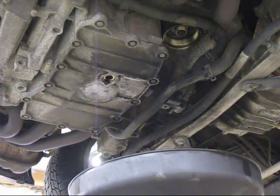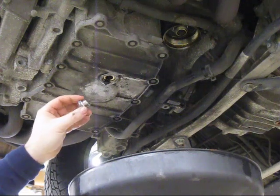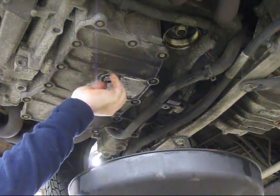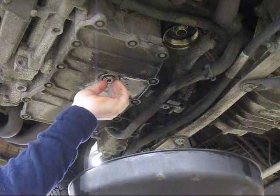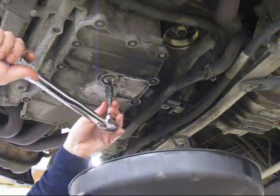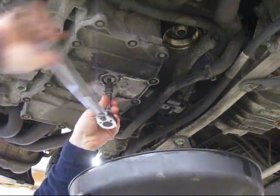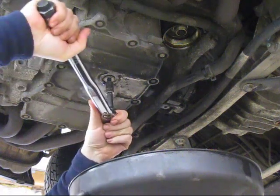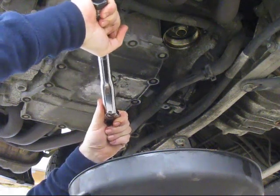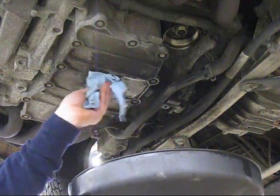Alright, I'm ready to put everything back together. I'm going to put the oil drain plug back in — I've got the new washer on it, and it's important to use that new washer. The official spec is 37 foot-pounds of tightening torque. If you don't have a torque wrench, that's approximately medium tight. It's all aluminum, so you don't want to over-tighten it. There's the torque wrench clicking at 37 foot-pounds. Wipe it clean.